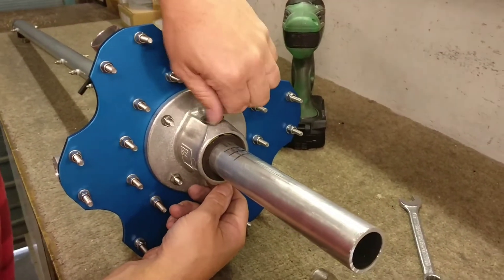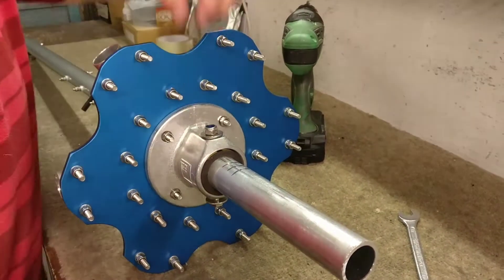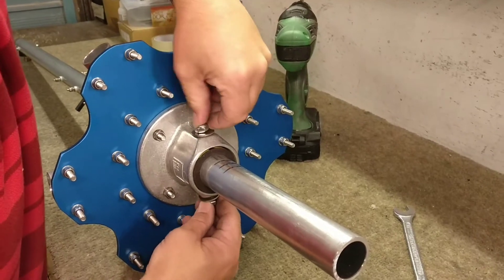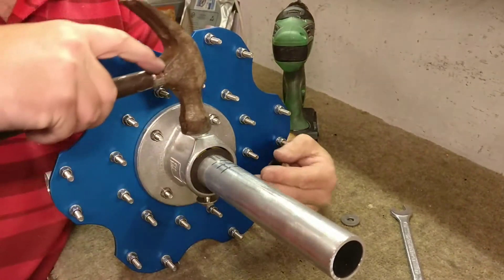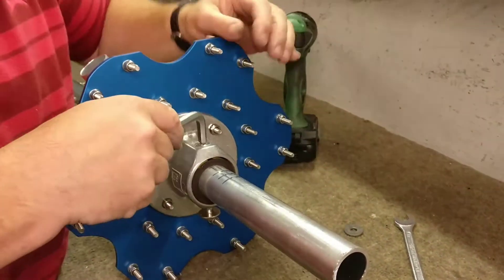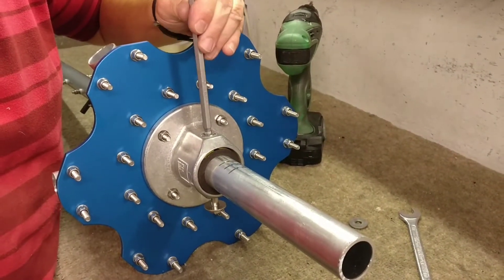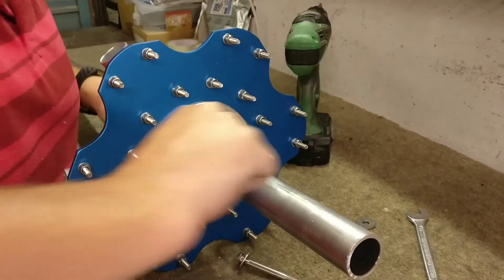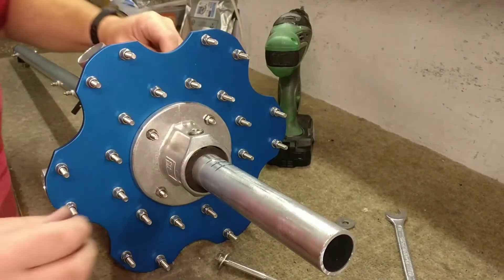Now we need to take this apart. With the nut just still on, give it a tap so we don't ruin the thread. Tap it out. Just knocking it off.